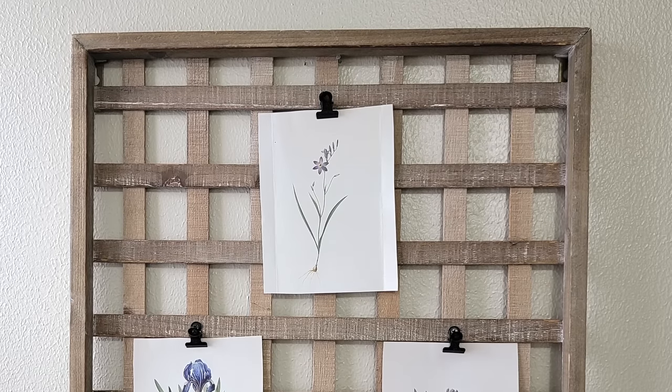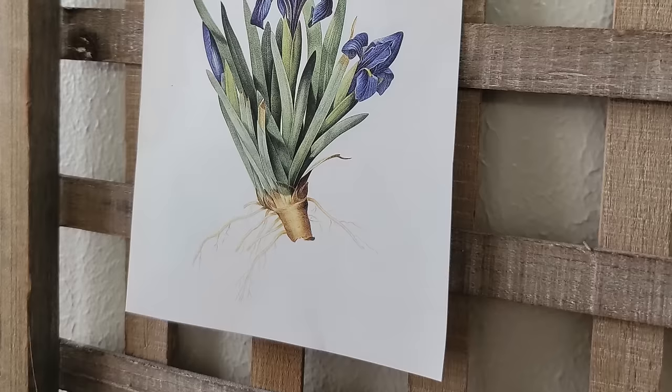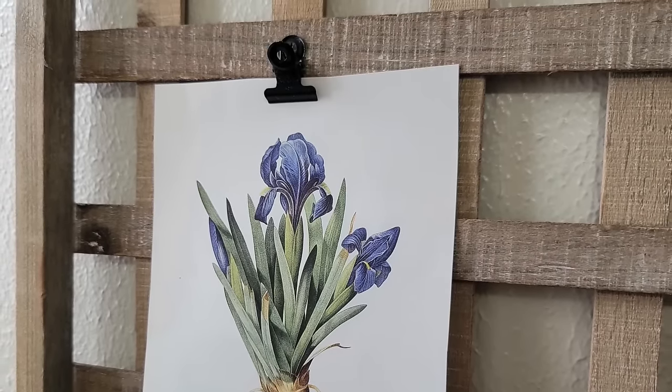Here it is all finished with beautiful lighting hung up in my bathroom where we have a window and natural light. I think irises are one of my favorite flowers — these illustrations are absolutely gorgeous. I'm going to be selling this for $12.95.